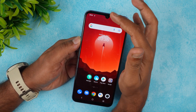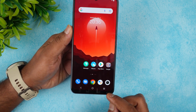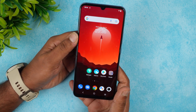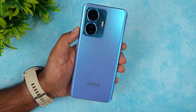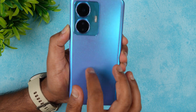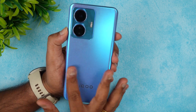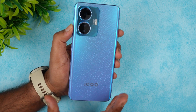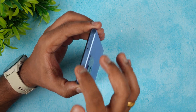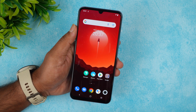First, let's talk about design. You get a water-drop notch, very similar to the iQOO Z6 Pro. The bottom chin is slightly bigger on the Z6 compared to the Pro, which is the more premium device. The back panel design looks quite similar — matte finish with a beautiful pattern. This blue color looks really nice, especially with the matte finish and camera layout. The side panels, top, and bottom are also flat.